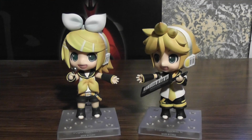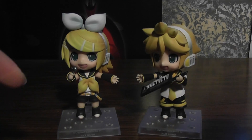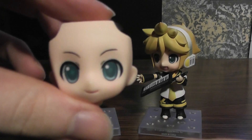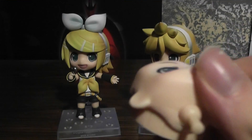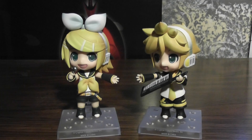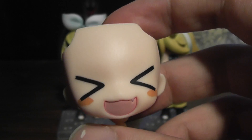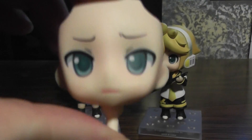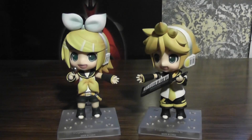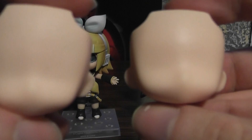As far as accessories go, there are three other faces for each of them. For Rin, there's a standard face, and then a standard face for Len as well. And then there's an excited face for Rin, and for Len he has an embarrassed face. And they both have blank faces.